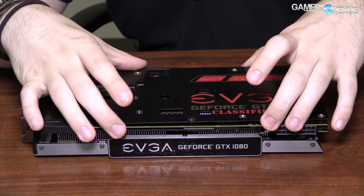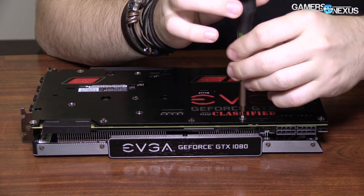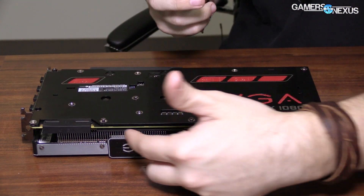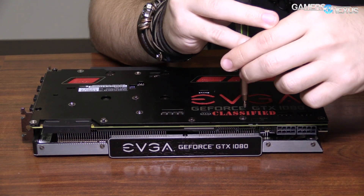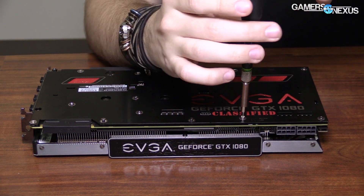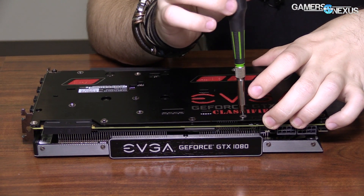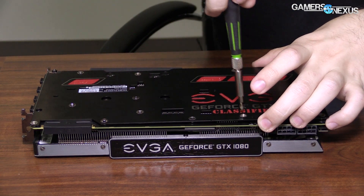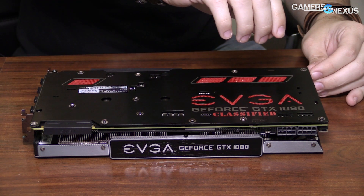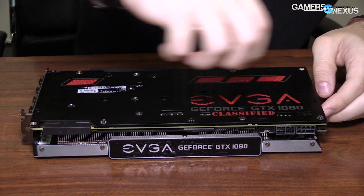I think we've got all of the screws out. There's also some ProBit voltage reading stuff up top, if you want to plug in a multimeter or something like that. And there's an EVBot header, so if you have the old EVGA EVBot hardware, you can plug that in.